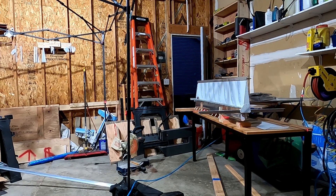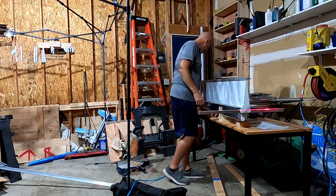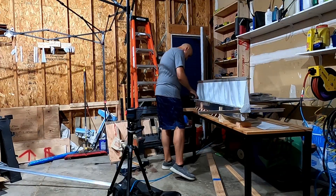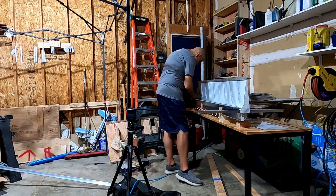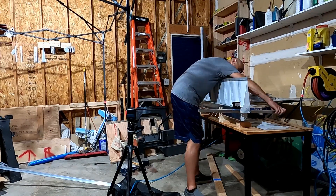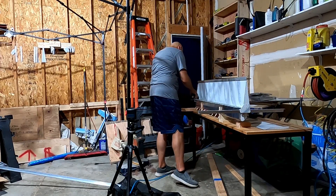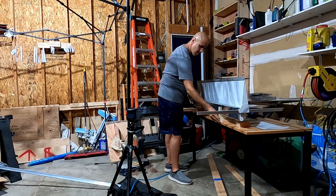I briefly tried to use a laser level to see the difference between them, but the floor isn't exactly level with the table and the table isn't exactly level with the thing, so trying to do that was silly. I ended up going back to the digital level — measure, measure, measure, then put some force on it and twist.